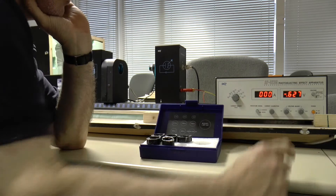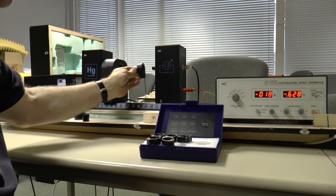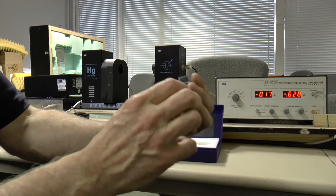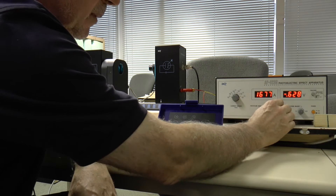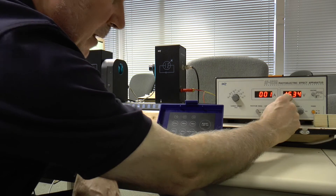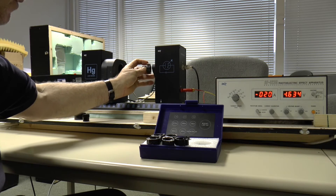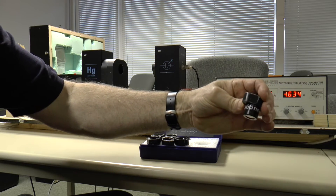So the current is zero and our back EMF is 0.628 volts. That is 365 nanometers. And for 365 nanometers, the stopping voltage is 1.634 volts.